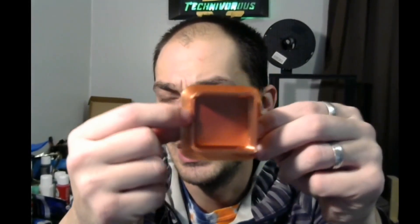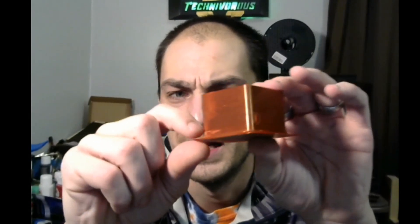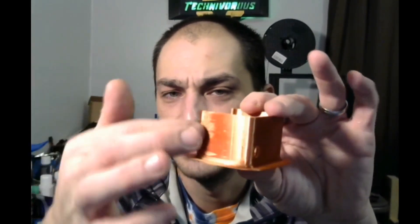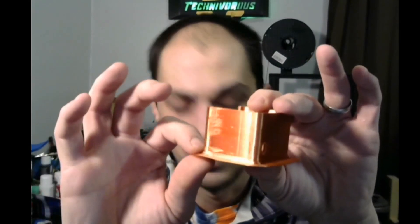The way to fix that is to run what they call a brim. This is a brim — it is just a super thin layer of plastic around the outside. What this does is apply tension to that bottom layer in an outward way. Basically, it pulls it out as this part is pulling it up, which keeps it in place and keeps it from curling up.